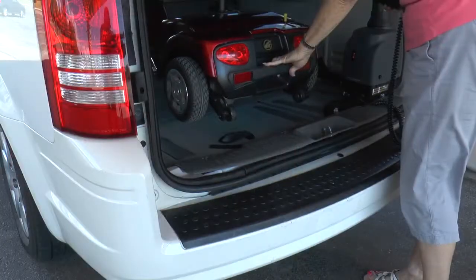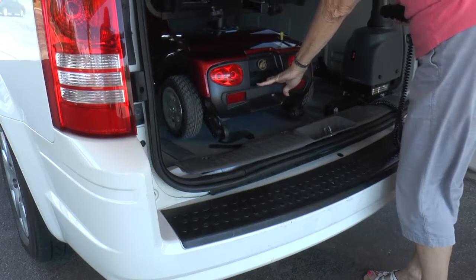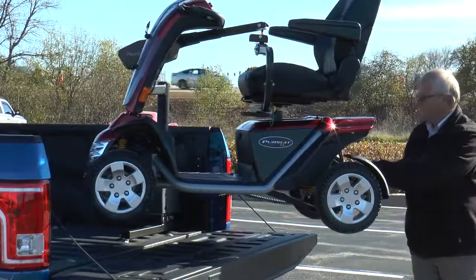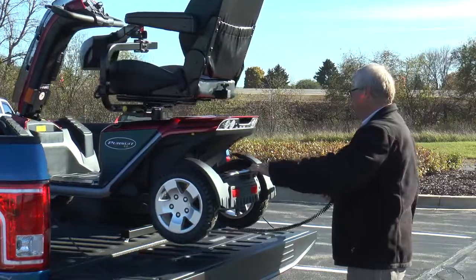Once the scooter or power chair is inside your vehicle, just press the button to lower it to the floor and the docking device stays in place during transit. A heavy-duty Curbsider is available to lift mobility devices weighing up to 400 pounds or 181 kilograms.